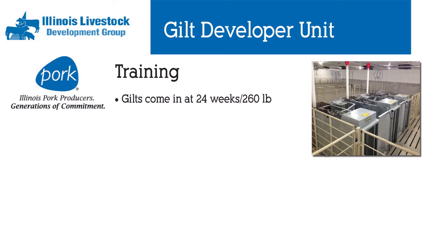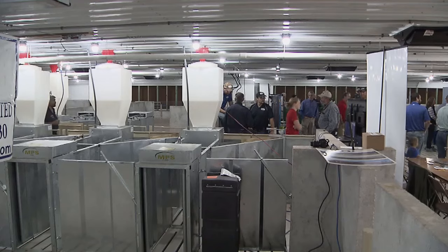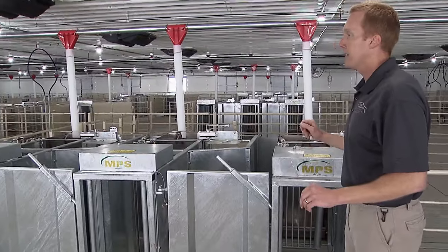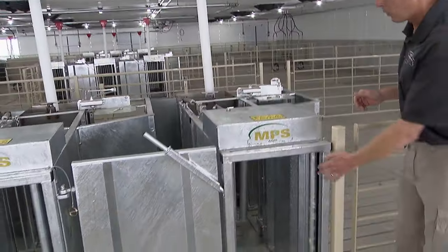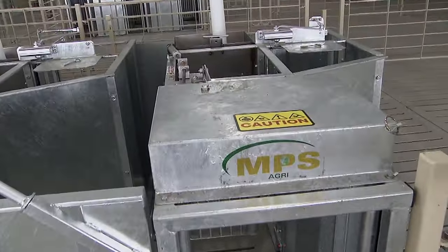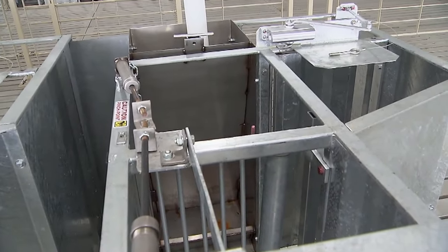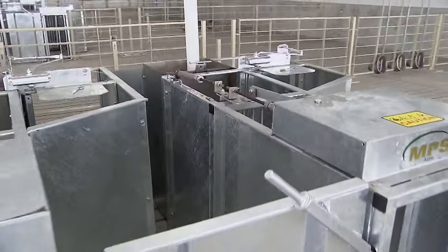This is the training room. We have four miniature versions of the full-size feeding stations that you've seen over in the gestation barn — miniature versions with no electronics and no ear tag required. When we first bring a group of gilts in, we lock the back doors open, chain open the middle gate, and lock open the exit gate, allowing the gilts to come in from any direction to find feed for the first two to three days. Once we're confident they know where feed is, we start closing these doors down and individually guiding gilts into these stations.